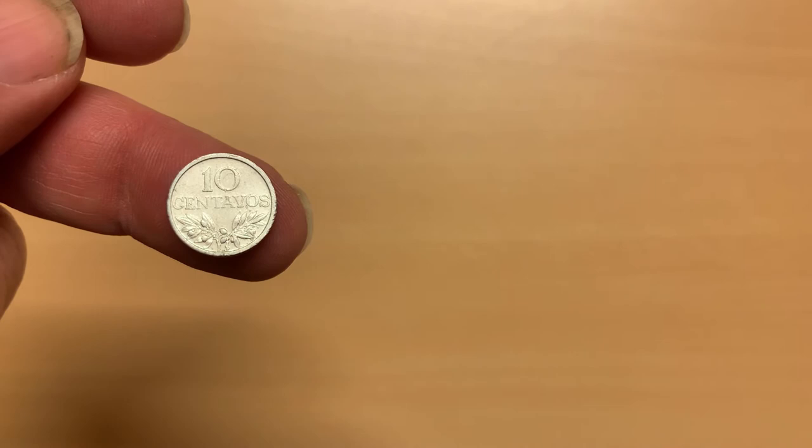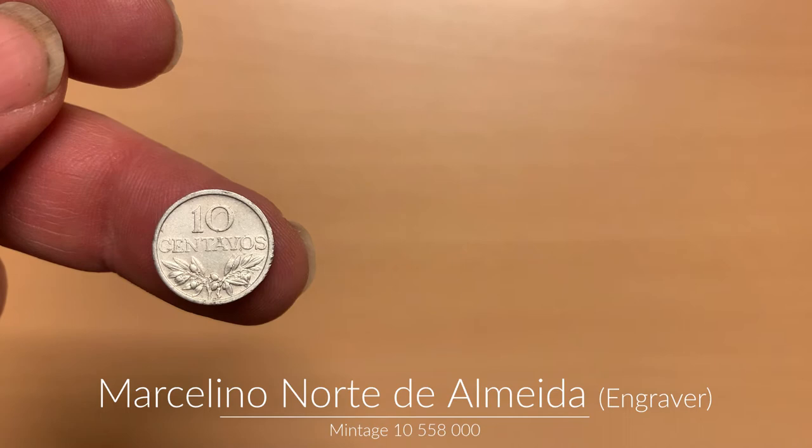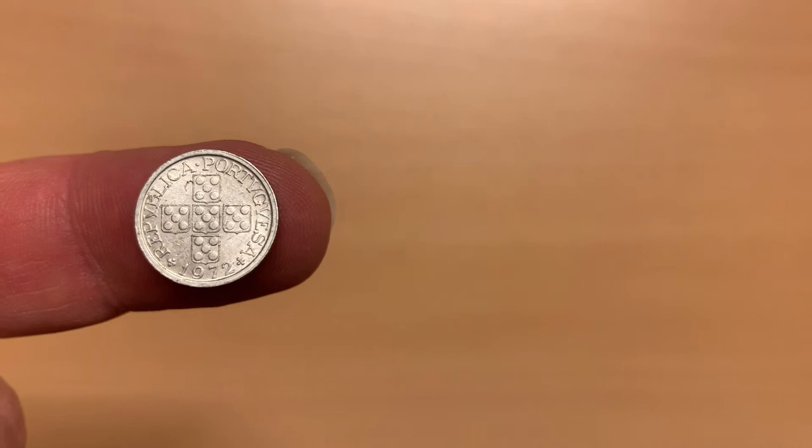The second 10 centavos coin, from the series between 1969 and 1979, is almost the same design, however made of aluminium and smaller. Instead of Roman numerals, we see the Arabic numerals for 10. Like most of the coins in this collection, the Portuguese coat of arms features on the obverse. Around the edge are the words República Portuguesa, and the year of mintage at the bottom, this time 1972.